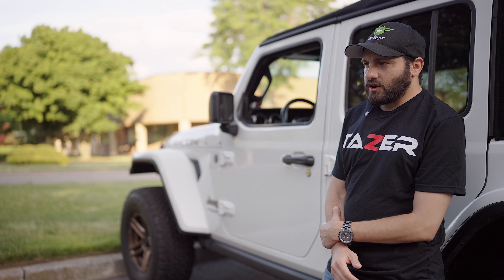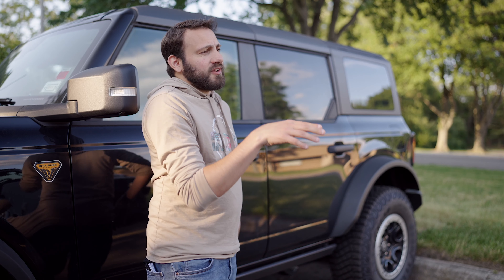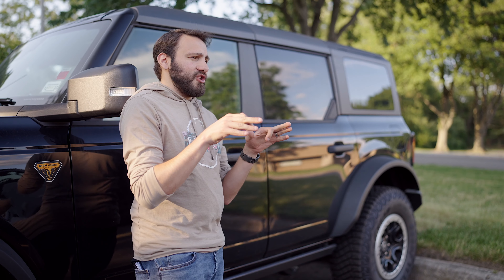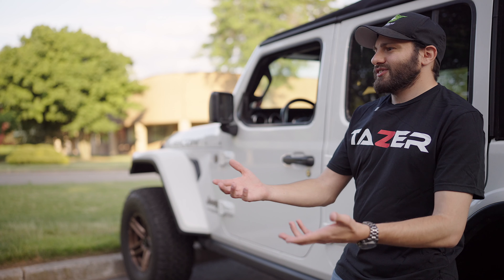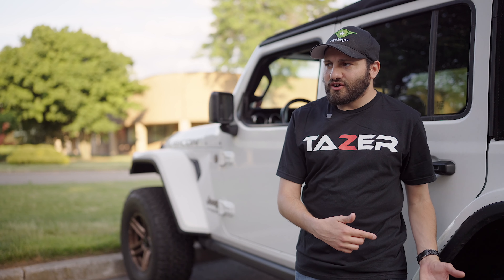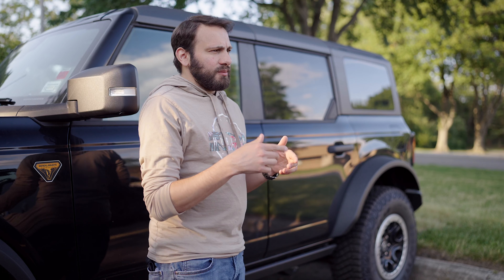Oh nice, what do we have here? Jeep Wrangler! I have the Ford Bronco — it's way nicer. I'm not a loser like you Jeep owners. I just wanted to come over and see how many ducks you had on your Jeep, and I don't really want to give you this wrist brace for your carpal tunnel from all the little Jeep waves you have to give.